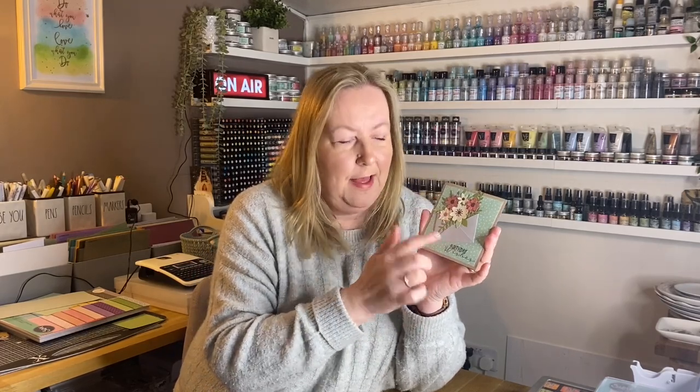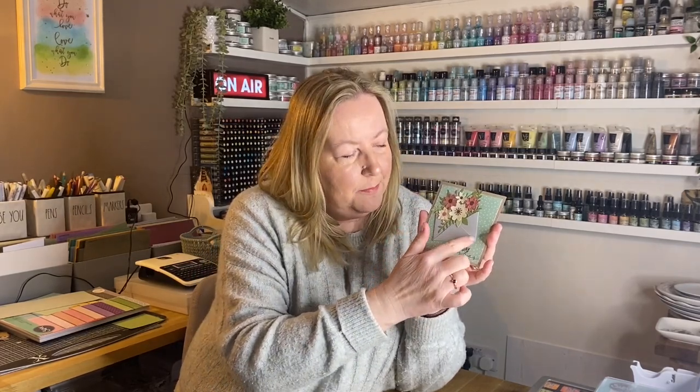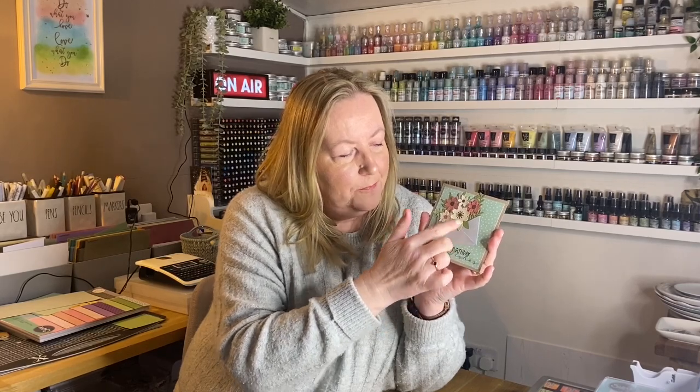Then we've got the flower with envelope set, which is great for Valentine's. Josh did a lovely Valentine's card with this set. You get a lovely little envelope and then a spray of florals — these are all individual dies so you could use them any way you want to, and of course you could use them on other cards without the envelope.